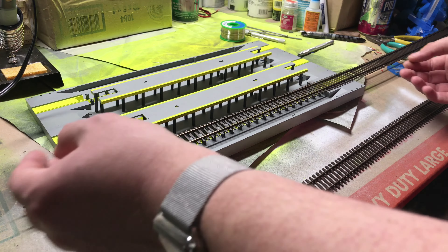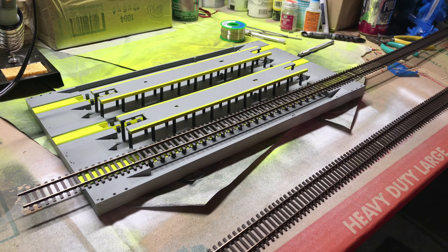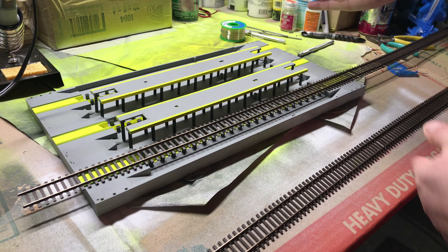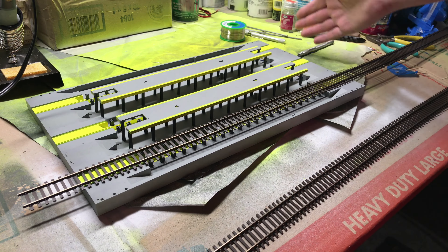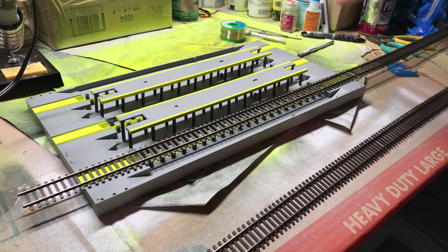Welcome back. The next step on this diesel house is to get the track in. I've got this Walther's flex track — I measured it, I thought it was 36 inches but they're actually 39. I should be able to get two pieces from one piece of flex, so I'll have one extra piece left over after I make the cuts.